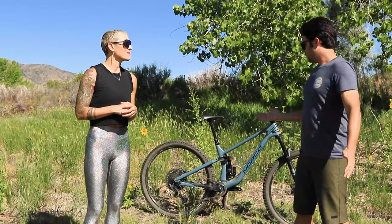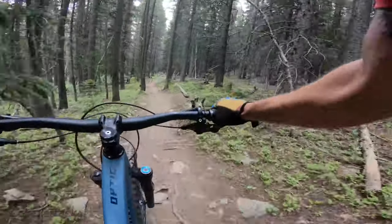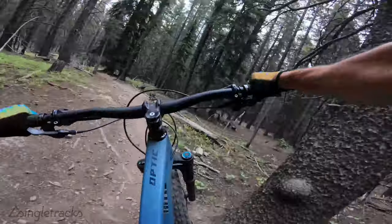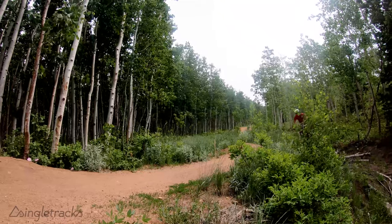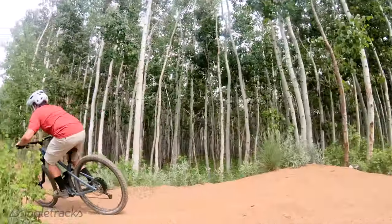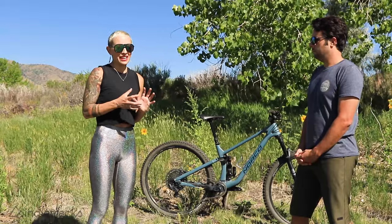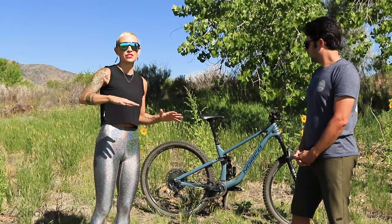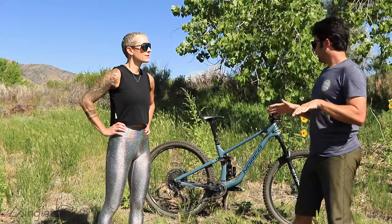Straight downhill kamikaze style, this would be an amazing bike. It brings up the same thing we found climbing — the suspension feels really good on certain terrain and not great on others. It really wants to be firm and progressive and stay high in its travel, so it feels great on fast flow trails and jumping. When I dropped onto a flow trail I thought: this is great, it's super fast, the tires roll fast, the suspension feels supple, and the bike is stiff. I really loved that.